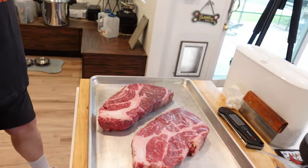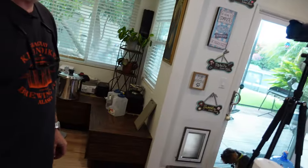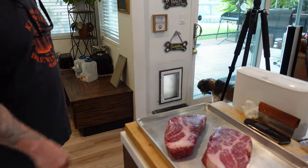Hey guys, today we're going to do two beautiful chuck steaks. We're going to put them on the Camp Chef 2X two-burner camping stove and we're going to make them tender. I got a secret trick to get this done. You got a trick, huh?